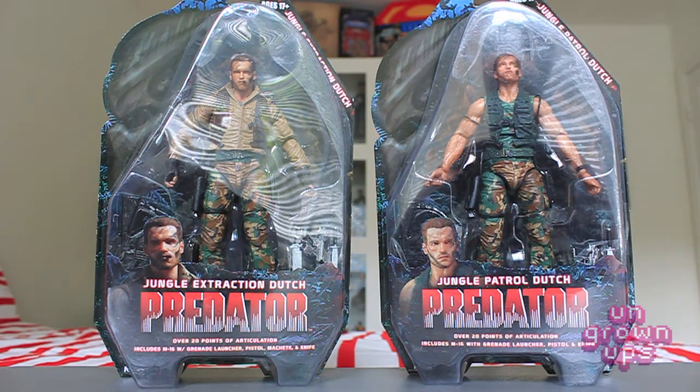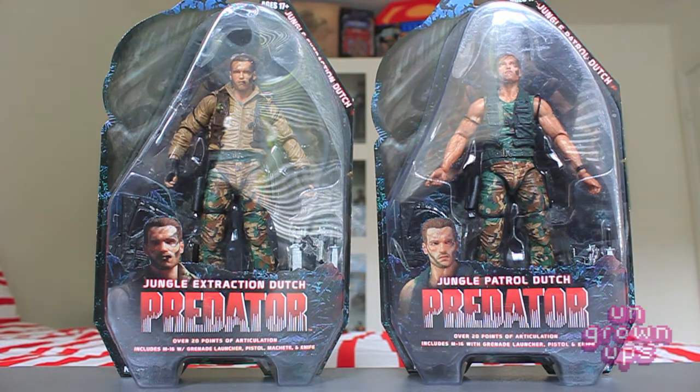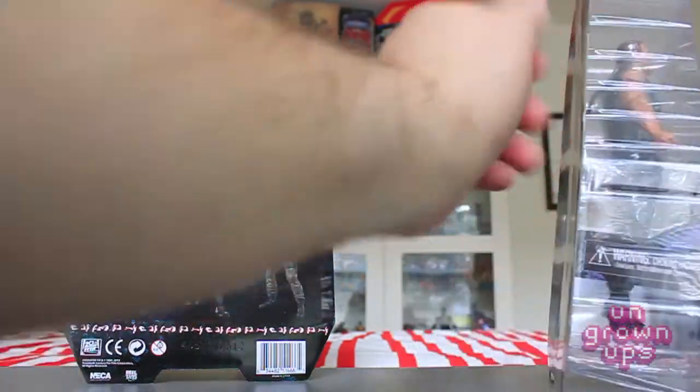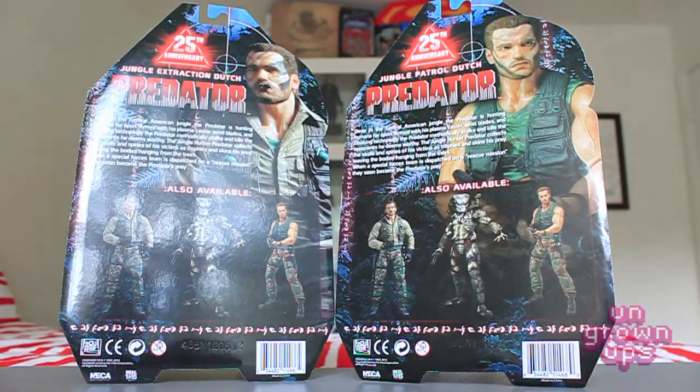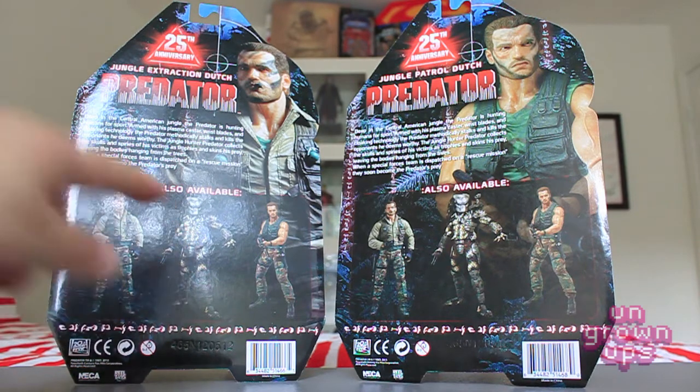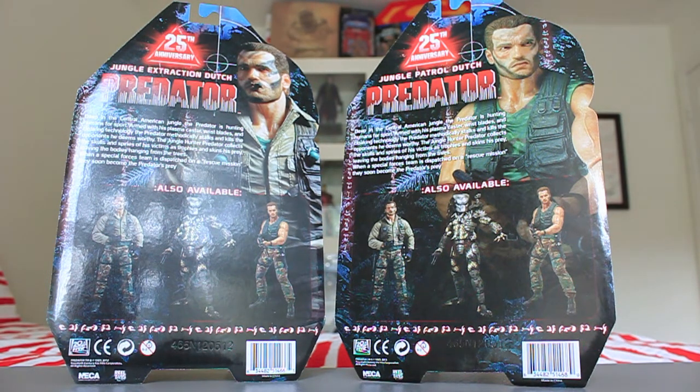I picked these up just recently after getting the Jungle Hunter and City Hunter Toys R Us exclusive two-pack, so I've got two predators for these guys to battle. Flipping around to the back, you can see they both have the exact same back, the exact same write-up. You can see both Arnold figures and the newly articulated Jungle Hunter Predator with the helmet on. A friend pulled him back for me but since I just got the unmasked version, which I completely prefer, I decided to pass. I also think the paint apps on the two-pack City Hunter and Jungle Hunter look way better than the single-pack figure.